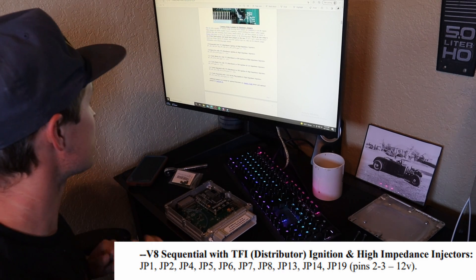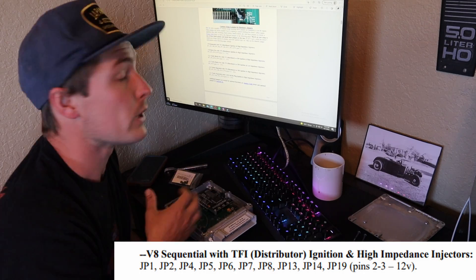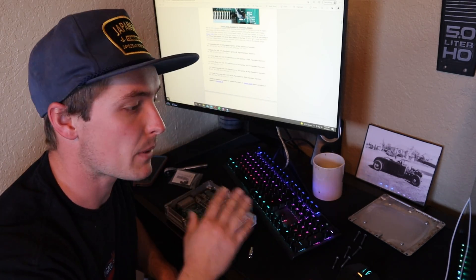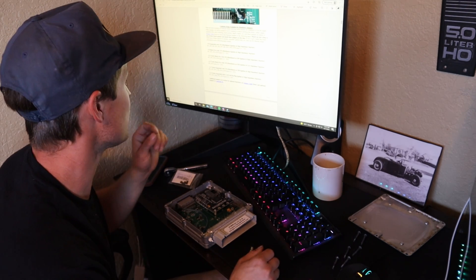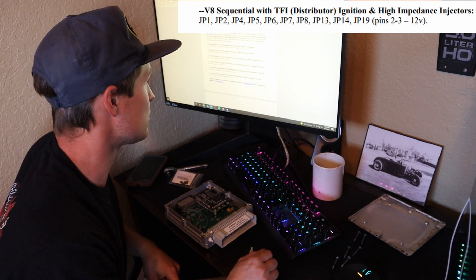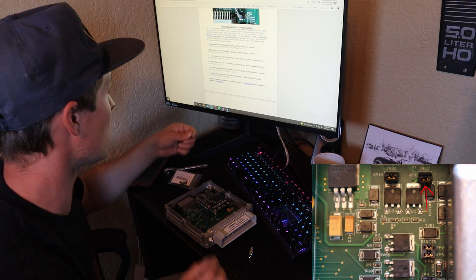We are on V8 sequential with the TFI distributor like I have right now. We are going to do the LS coil cam angle sensor kit that Stinger provides later, but for right now I just want to get the car started up, so we're installing it with the TFI distributor. It says we need jumpers JP1, 2, 4, 5, 6, 7, 8, 13, 14, 19, and JP19 pins 2-3 to 12 volt.